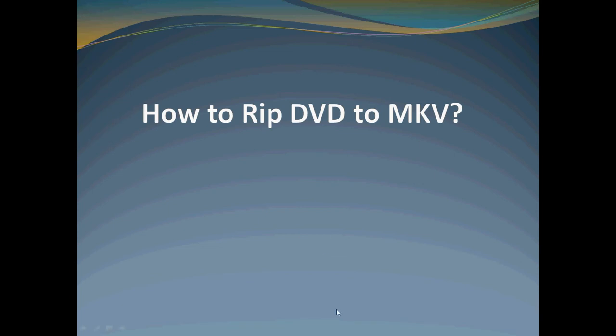Hi guys, this video will show you how to rip your DVD collections to MKV without losing quality.